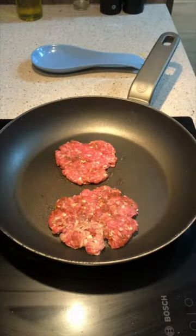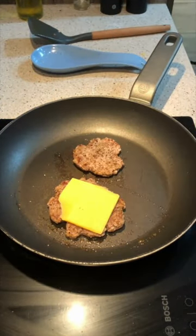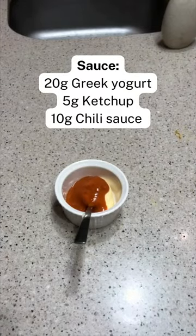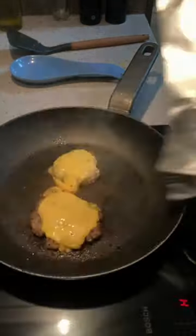Add a little bit of salt and pepper. Add your cheddar cheese on the top. Pour the sauce — we just use 20 grams of 3g yogurt, 10 grams of chili sauce and 5g. After a minute, cover your pan with tin foil to ensure there is a cheese melt.